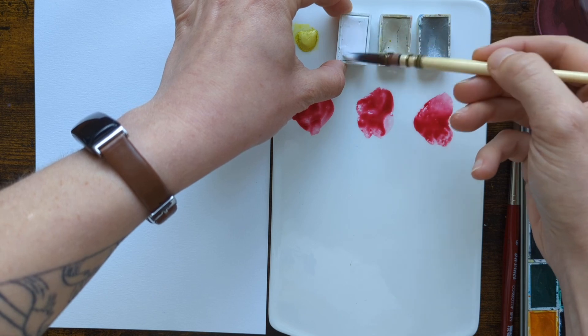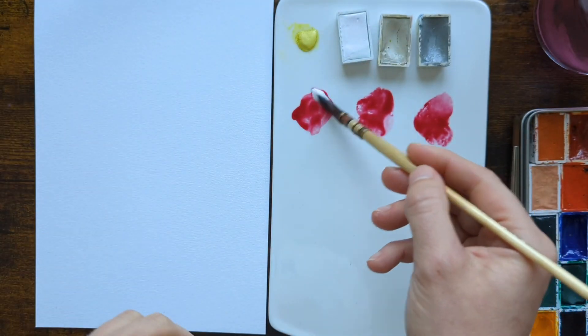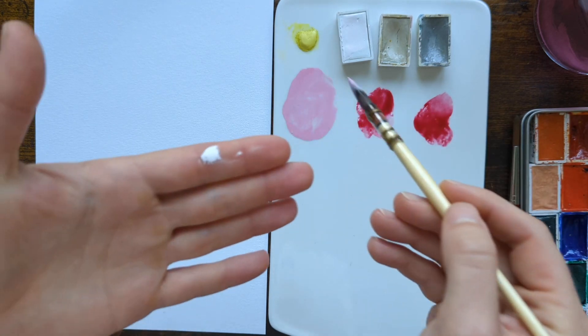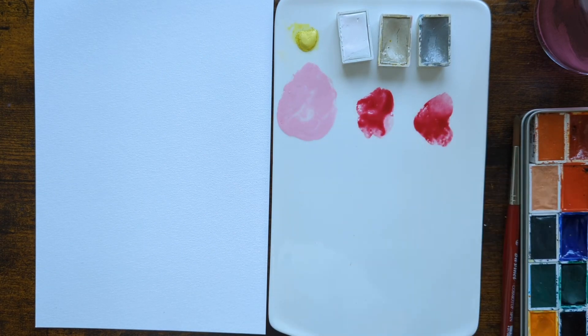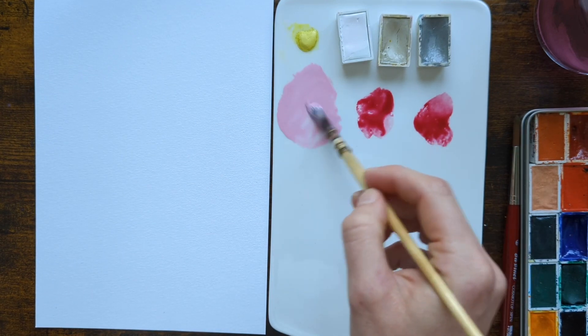There was a little bit left on my brush already so you can see this titanium white is truly a very, very bright white pigment. So it produces this really creamy, baby pink kind of colour — very appropriate for the current Barbie season in which we're living.